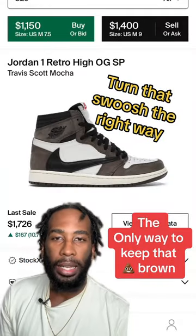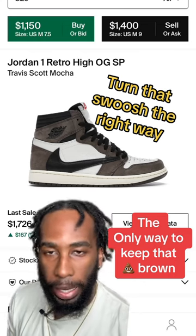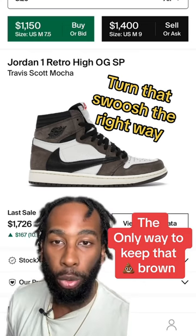Now look, I know suede is very delicate, but the water in the washing machine will run it dry, bro. As long as your StockX tag is there, all the stains will be removed, I promise.